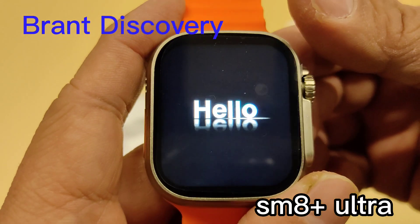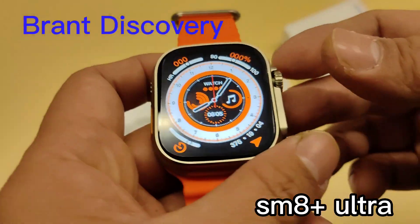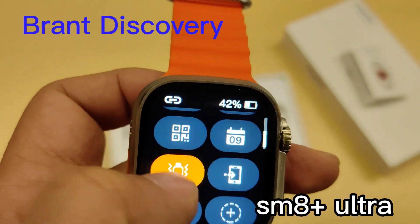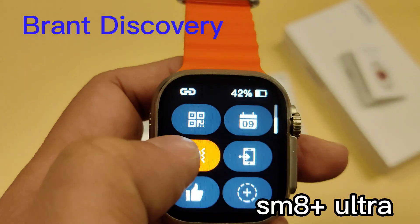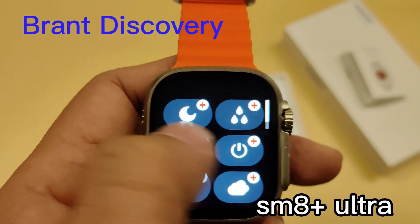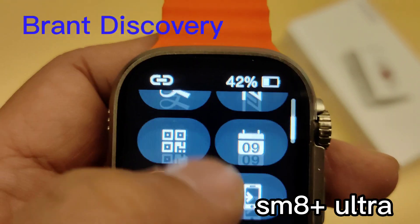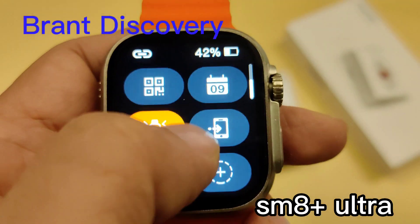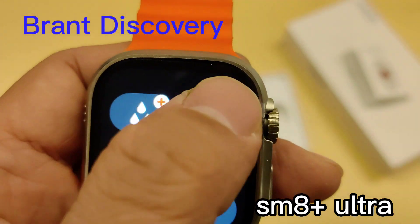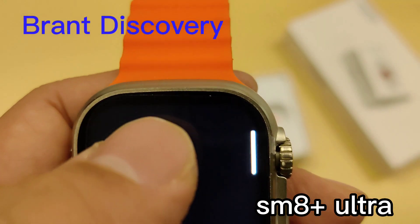Flip from top to bottom to go to the control menu. There are a lot of functions that can be added into the control menu, such as brightness, settings, and calculator. You can also add other functions into the control menu, and if you want to remove a function from it, you can press the icon.